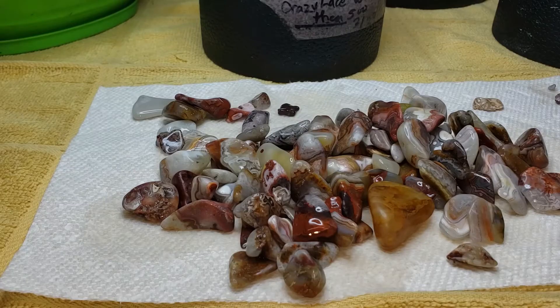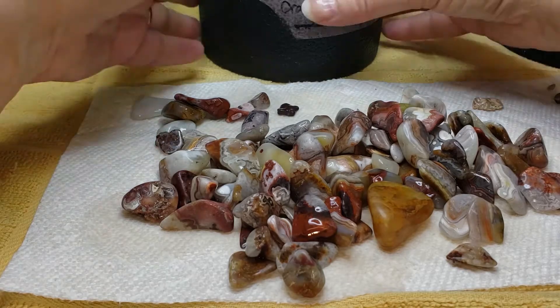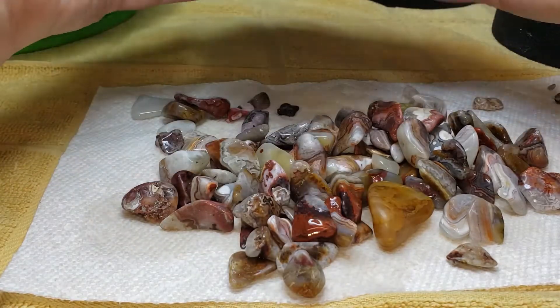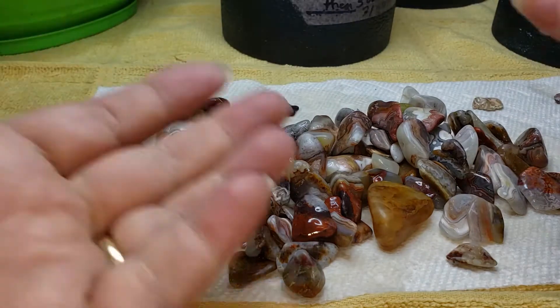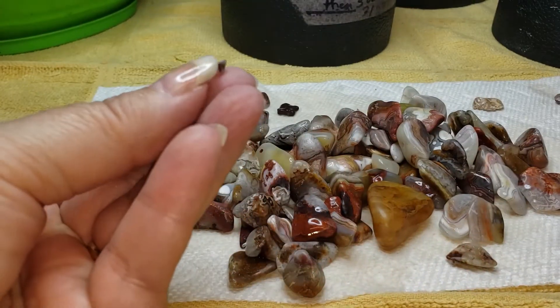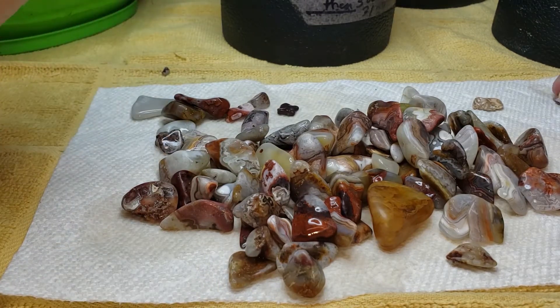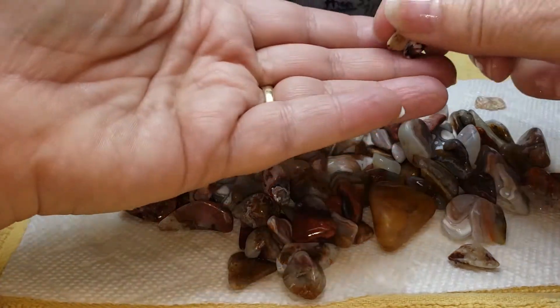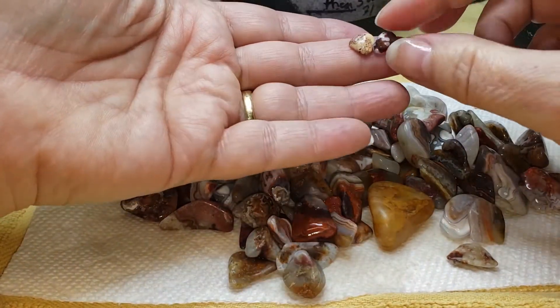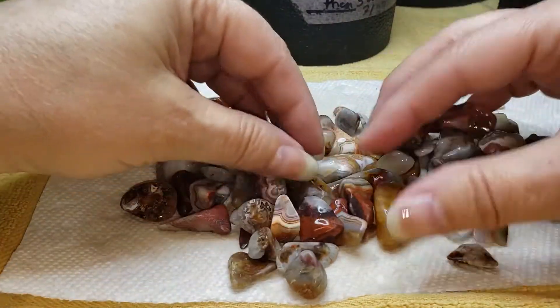We're back with our Mexican Crazy Lace, which has been running for one week in our 500 pre-polished aluminum oxide. We've already gone through all the ceramic media and we're good there. We found one chip, which we're going to add to our gem bottle project. These are just really tiny pieces — not really chips — we started so small.